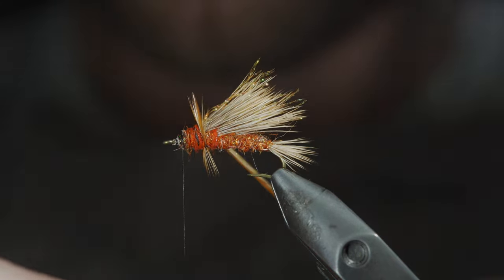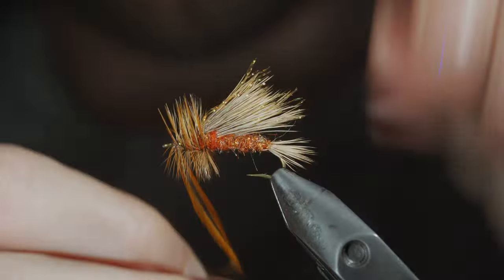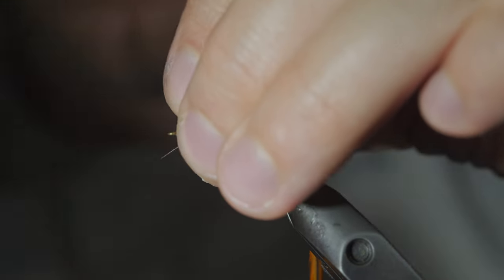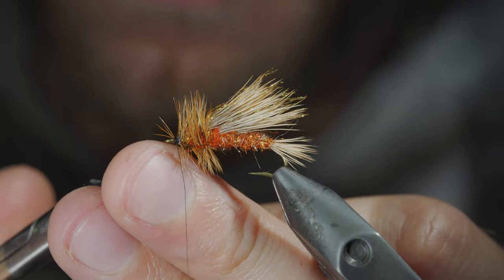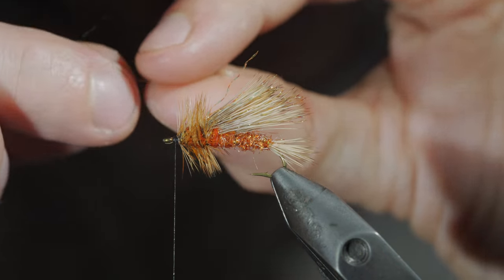With this complete, we'll grab our saddle hackle and begin to wrap it forward in open spirals until we reach our thread. Secure it in place taking thread wraps both in front as well as behind the saddle hackle, trying to prevent from trapping any fibers facing forward, and snip the excess free. Grab a pheasant tail and strip a few fibers free.